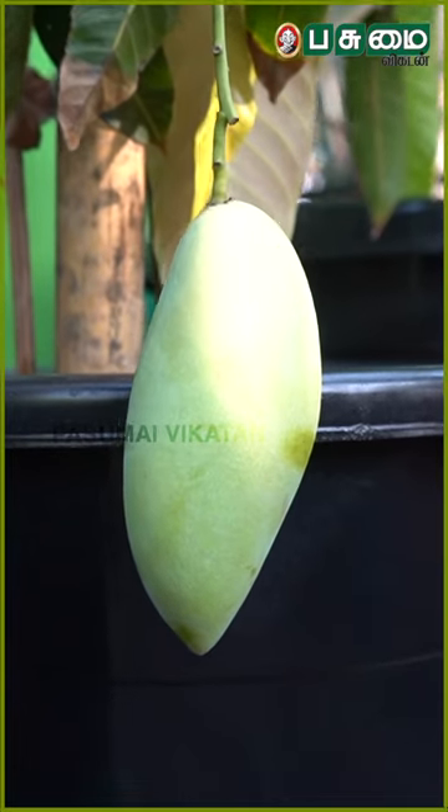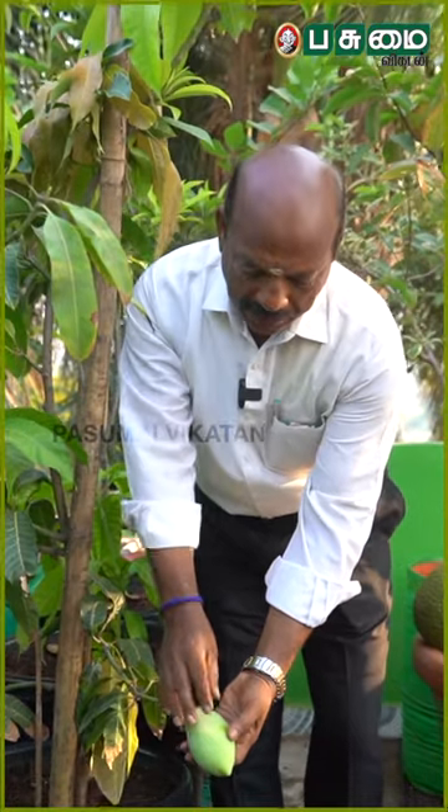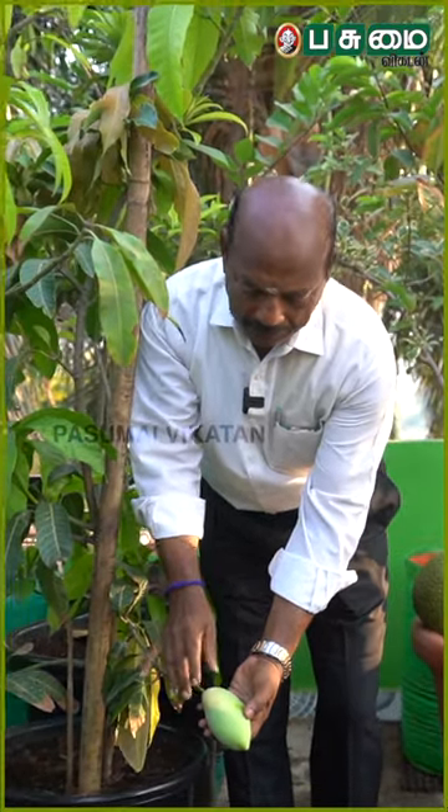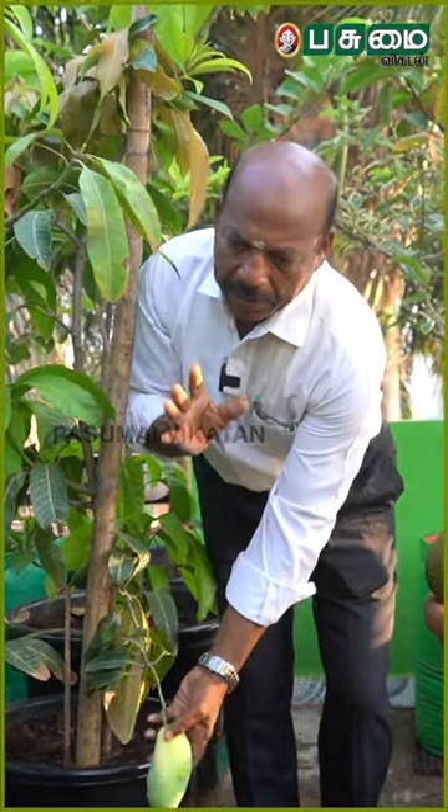This is Namdok Maa. This is a green shape and this is a golden color. It is very important. We have to use this in Japan.